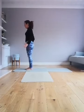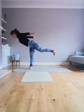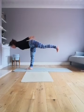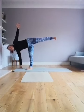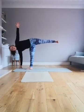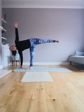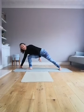Left leg is up — shoot your arms up and behind, raising that leg all the way up. Then step that right leg all the way back with a deep bend in that left knee.